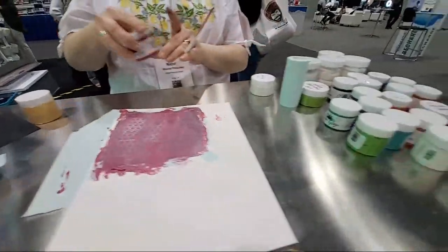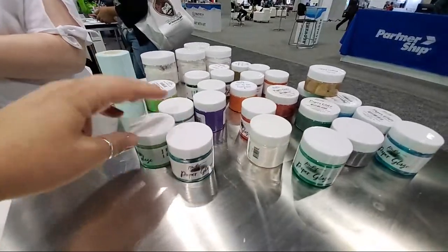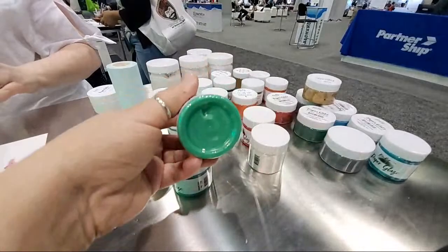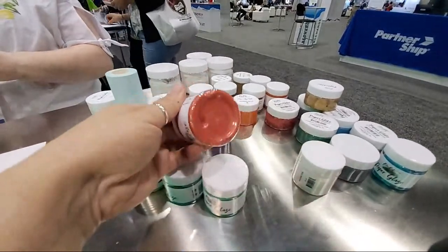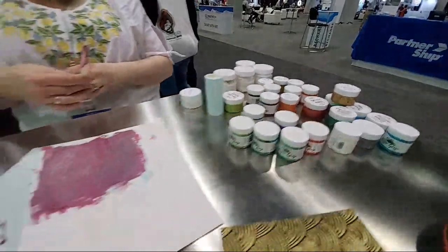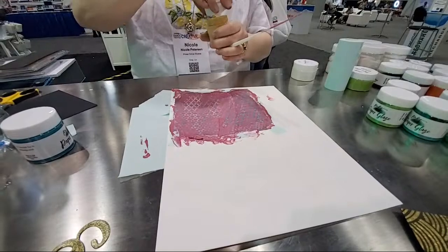You guys have a wide variety of Paper Glaze colors — just look at the yumminess of the colors here. We have 40 different colors, they are so yummy and pretty. We also have some in ombre sets, and those colors can only be purchased within the ombre sets.